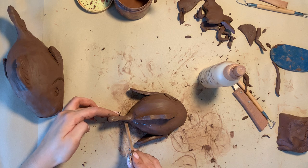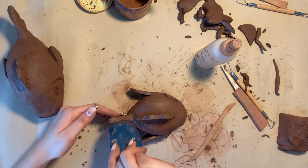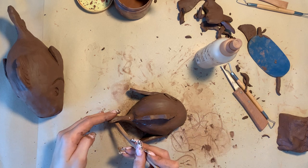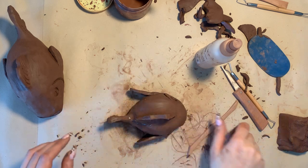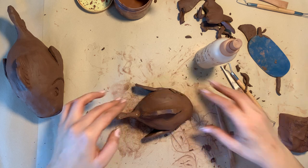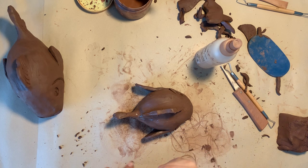I'm just going to create my details and then show you in a minute. Basically what I'm doing is using a tool to just create marks that make the texture of the fins — just something like that. I've actually just sprayed water and it's quite hard to draw onto that, so I'm going to work on another section.